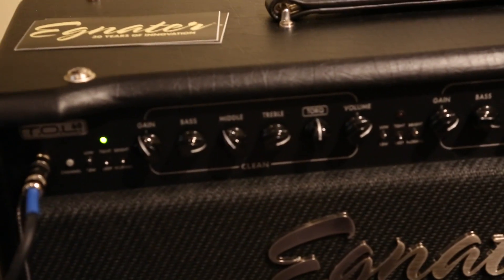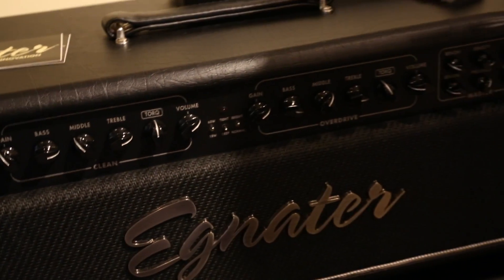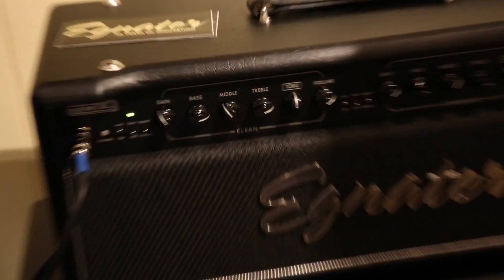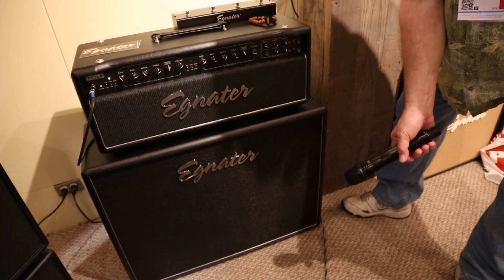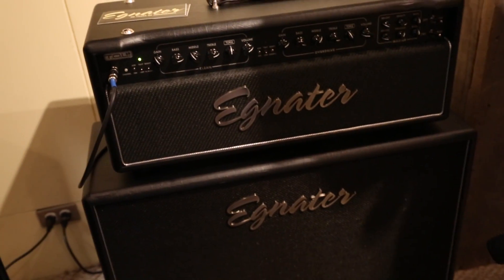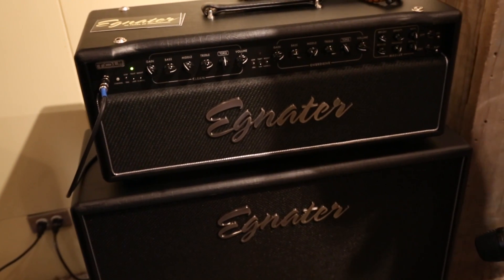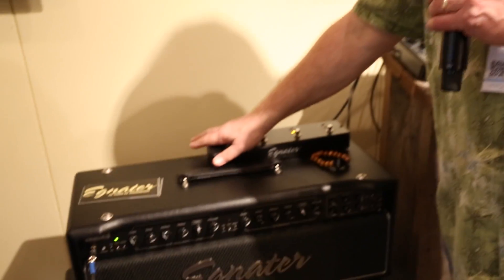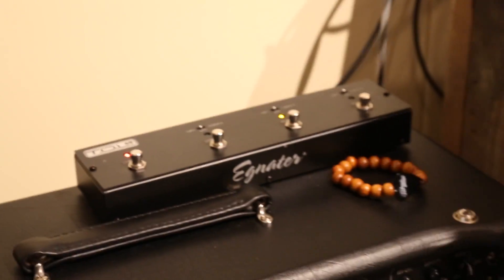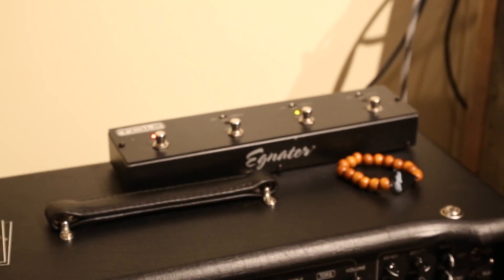Let's do a quick little play-through. We've got our clean channel set up for a nice clean sound. You can turn the knobs and change the sounds. And then we have our overdrive channel, which has more gain than the original Renegade.